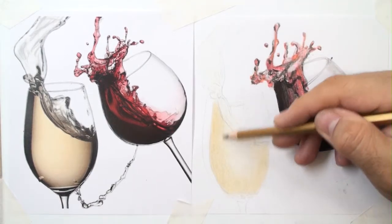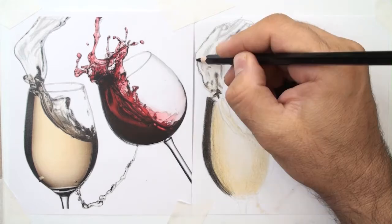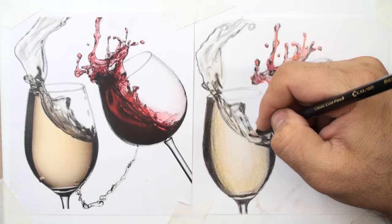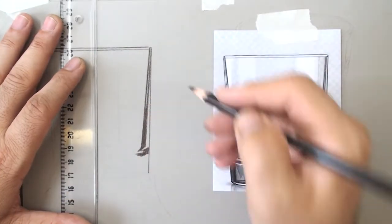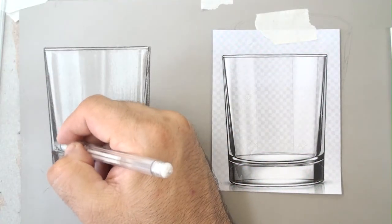Practice realistic drawing with subjects such as glass with a lot of reflections. We will create transparency using a pencil, pour liquid into glass, and create splashes. We then add more contrast and more details.